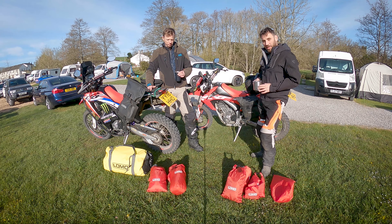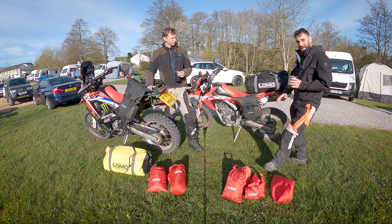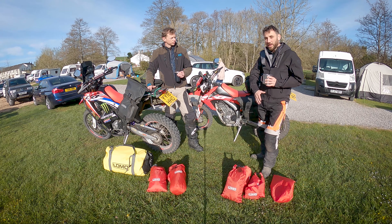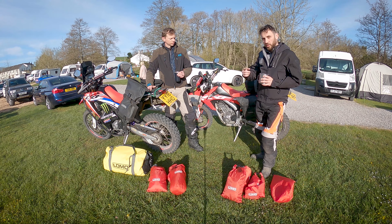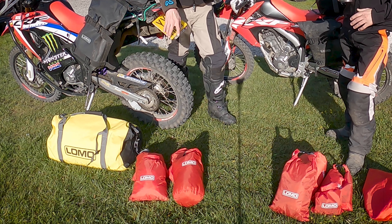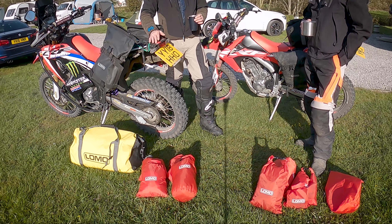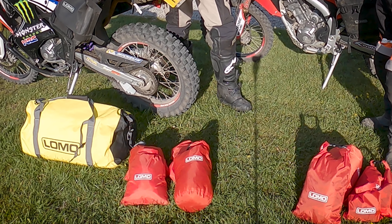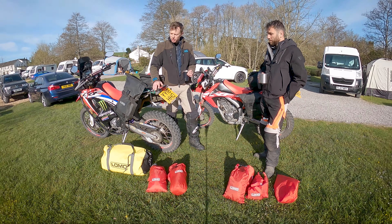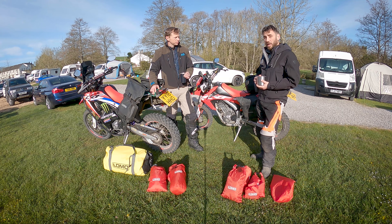You could be forgiven for thinking we are sponsored by Lomo — we have a lot of Lomo stuff — but that is really not the case. We just really like the gear, we think it's really good quality, and it's worth talking about. For full transparency, we should tell people we have been gifted some of these dry bags by Lomo, so thank you very much.